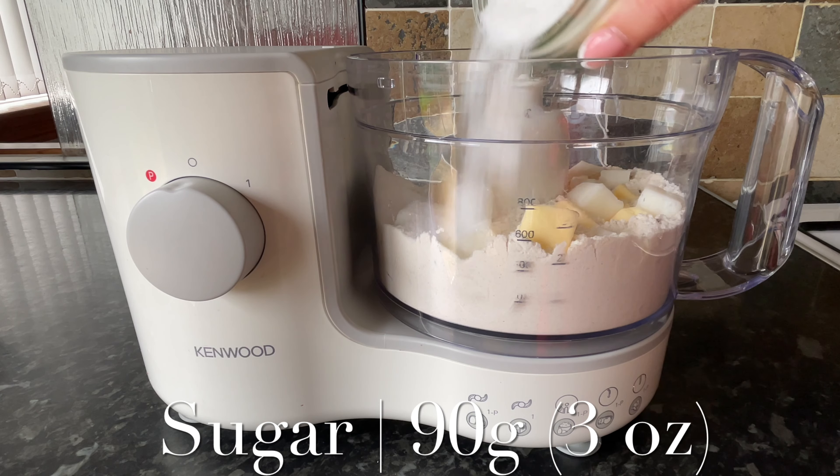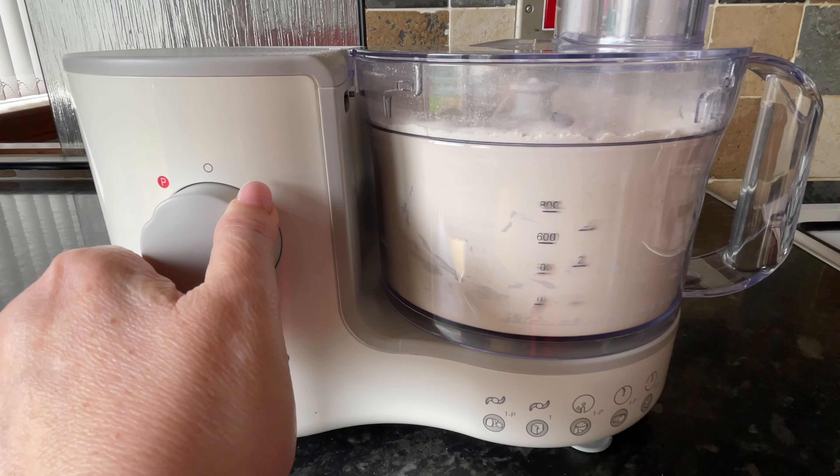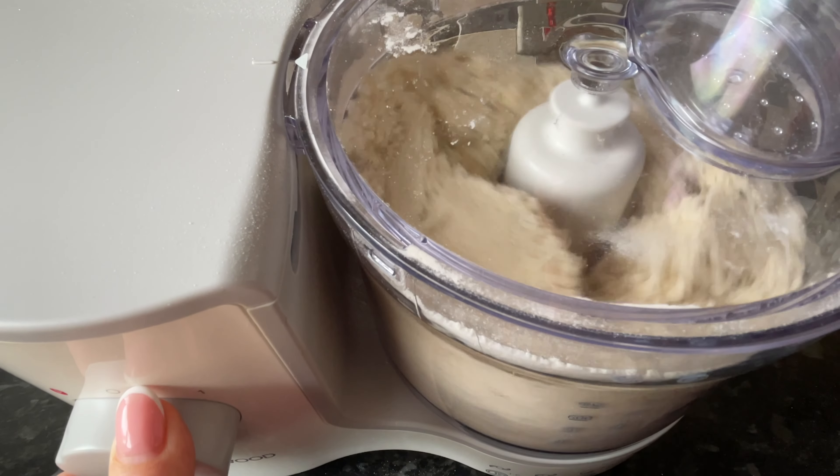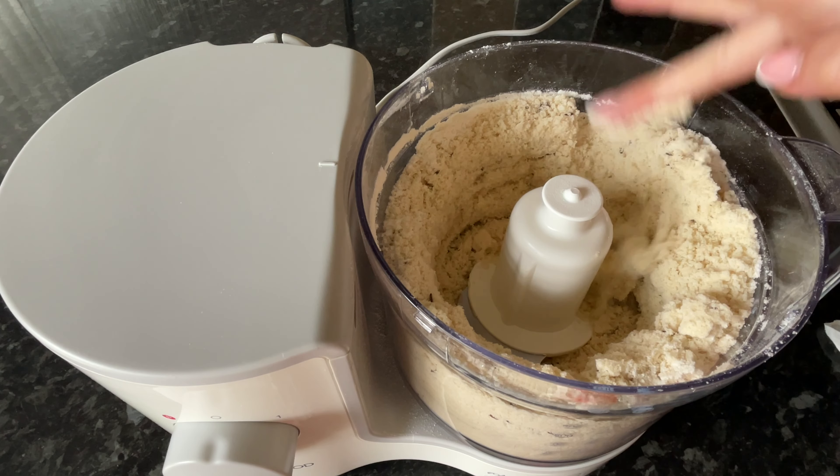Add some caster sugar and let this mix until it resembles wet sand or fine breadcrumbs. It should be nicely combined and quite crumbly.